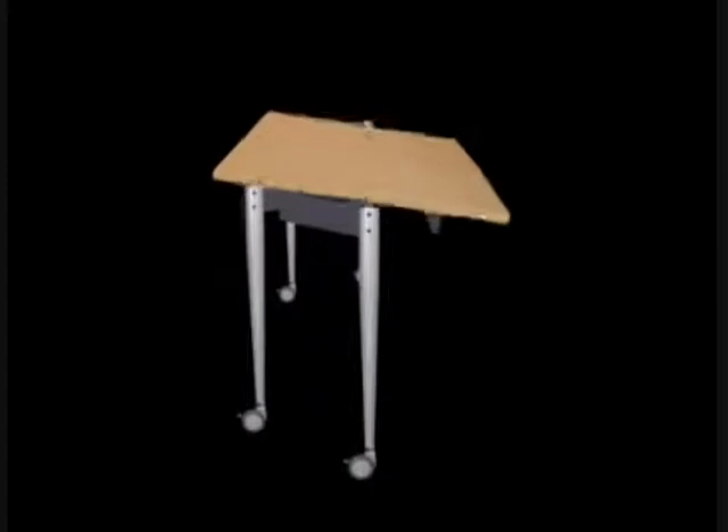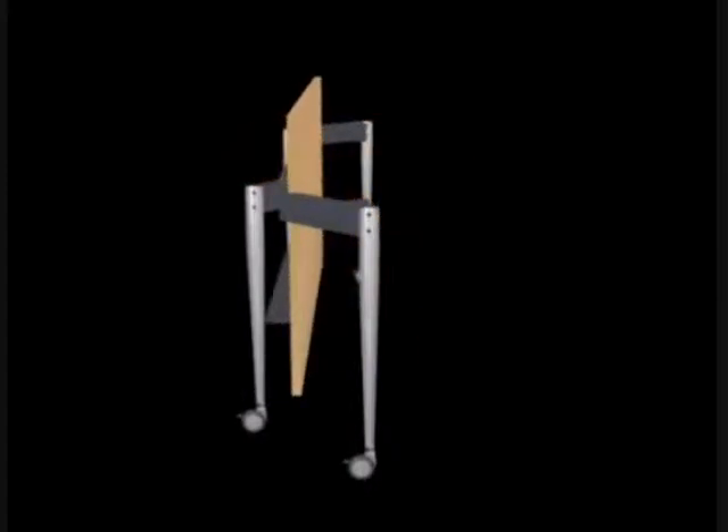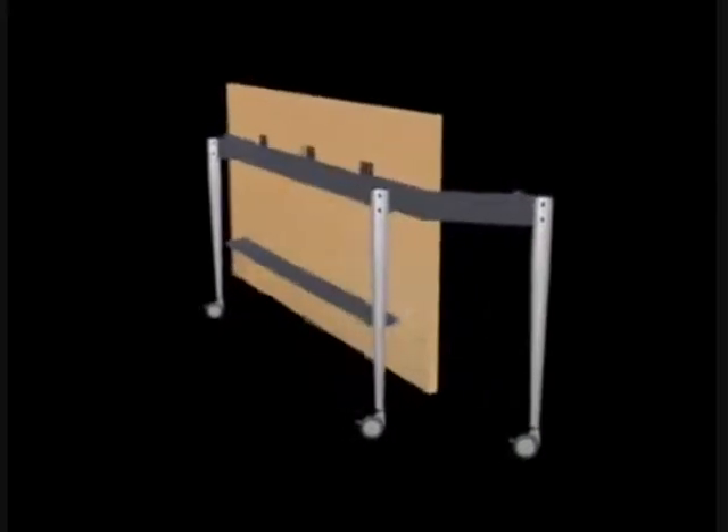After doing so, both legs can be pushed outwards away from the table's centre. Finally, the table top can be rotated 90 degrees and lowered to the ground. Now the table is an ideal shape for transportation or storage.